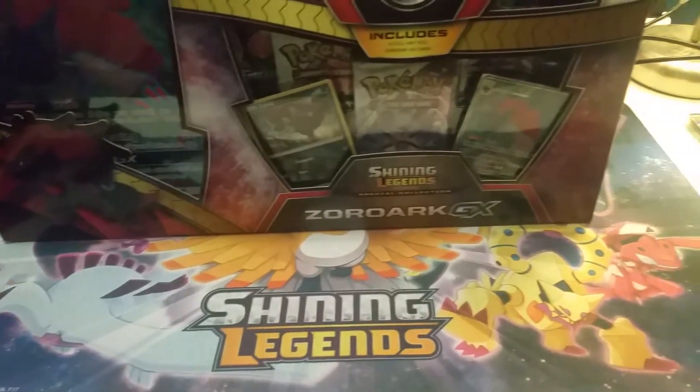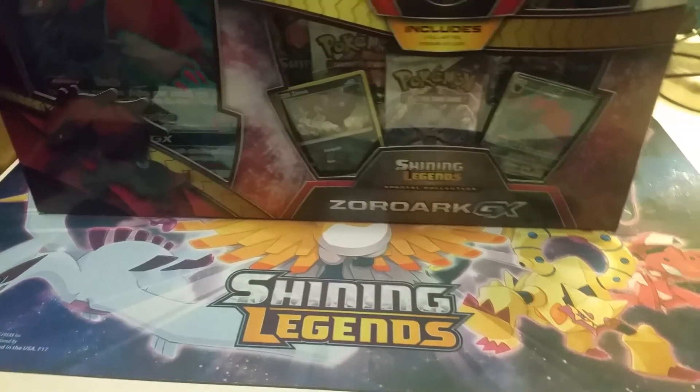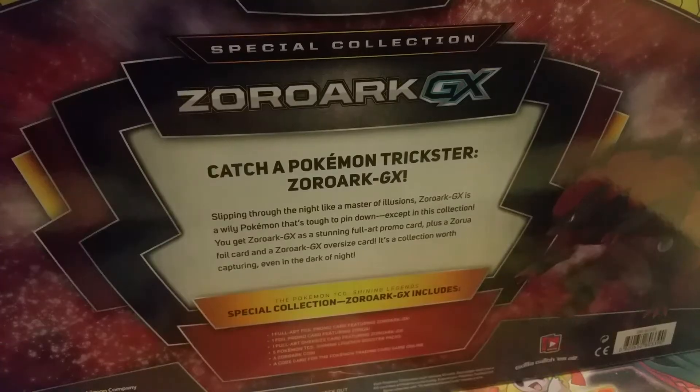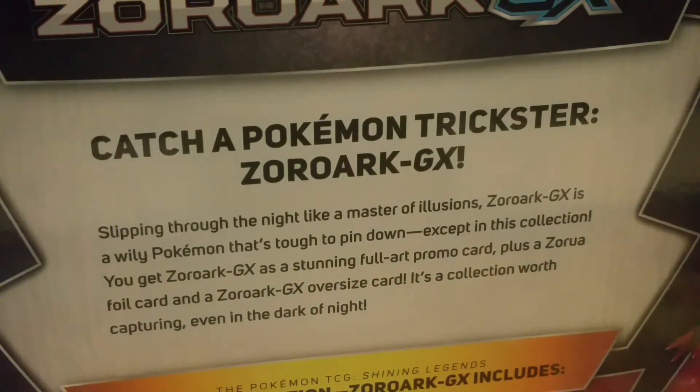We are opening the Shining Legends Special Collection — the Zoroark GX Full Art Box. The back reads: 'Slipping through the night like a master of illusions, Zoroark GX is a wily Pokemon that's tough to pin down — except in this collection. You get a Zoroark GX as a stunning full art promo card, plus a Zoroark foil card and a Zoroark GX oversize card. It's a collection worth capturing even if in the dark of the night.'